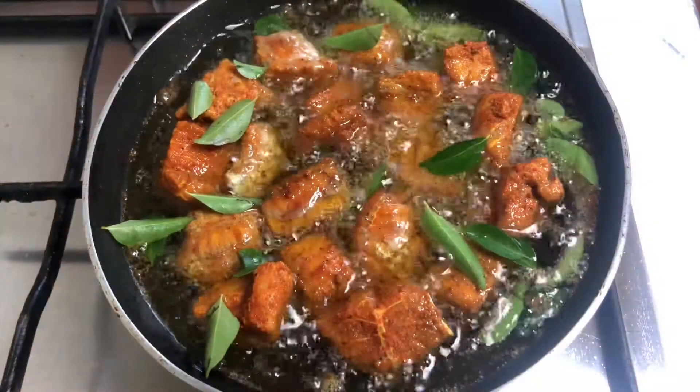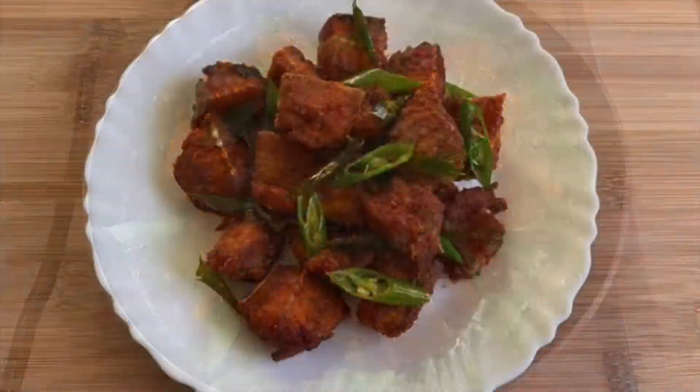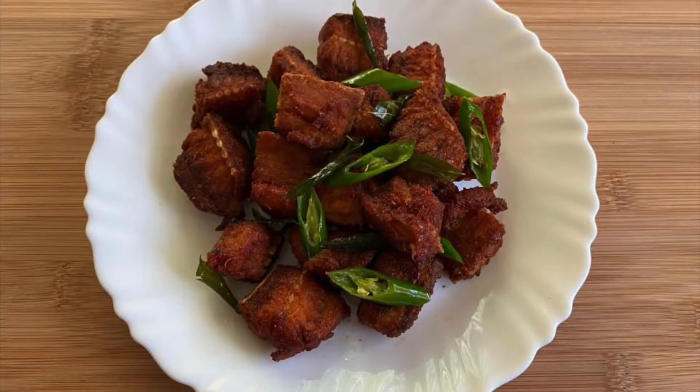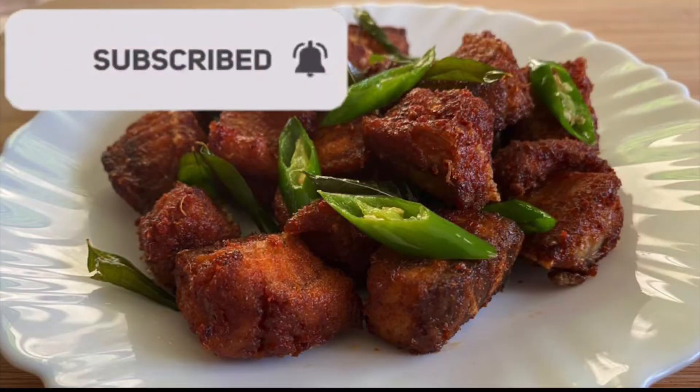Hi friends! Welcome back to Vijane's Kitchen. If you want to make a recipe, subscribe to the channel and please press the bell icon.